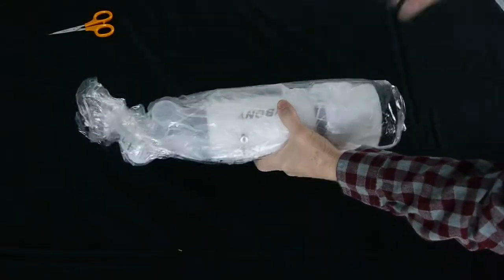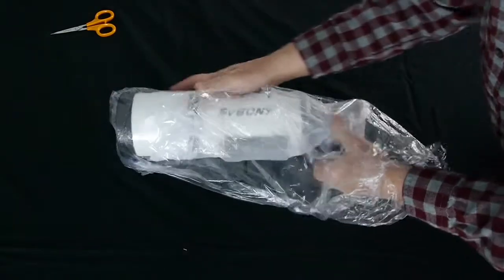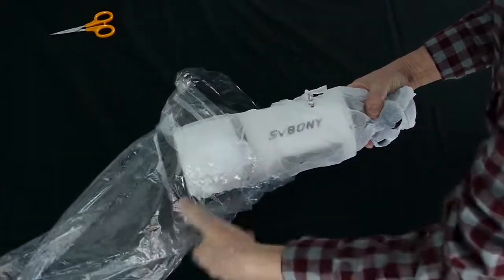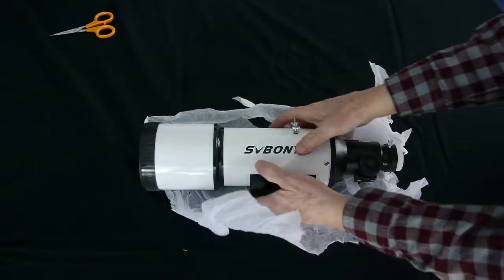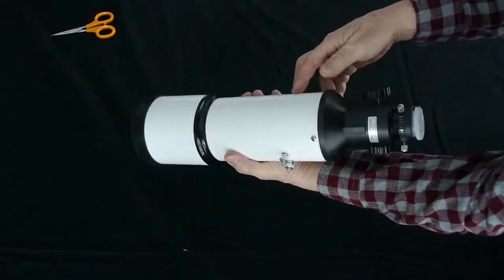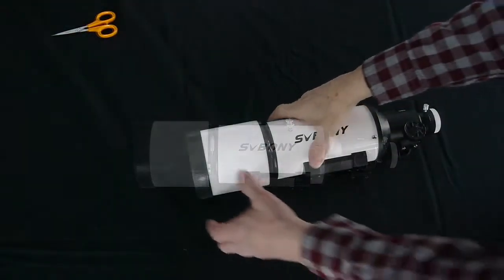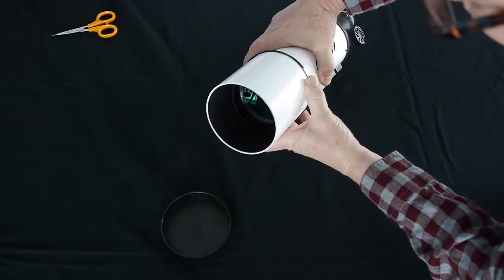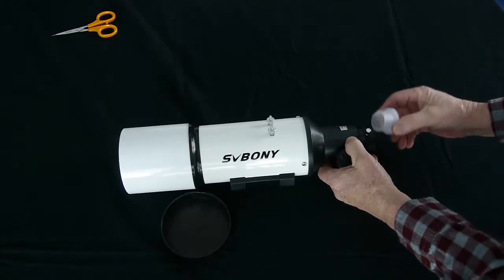The package includes three boxes. In the first box you have your optical tube assembly, or the telescope, and here it is. This has a really nice finish — I think it's pretty snazzy looking. It includes a dew shield so that the dew doesn't get on the primary lens, and comes with a cover. We'll take that cover off and there's our primary lens. And then down at the other end is where the eyepiece is attached.